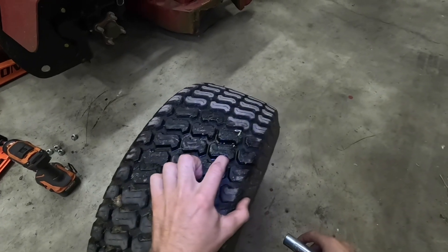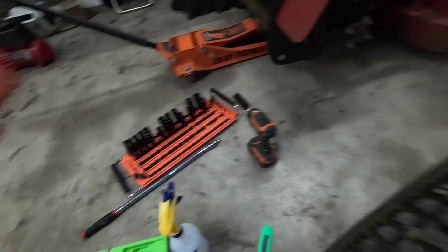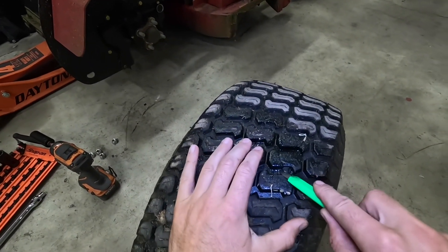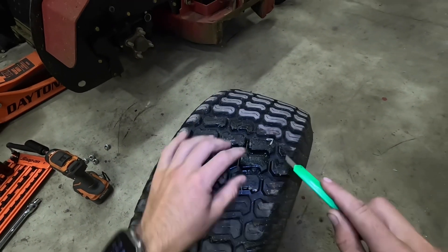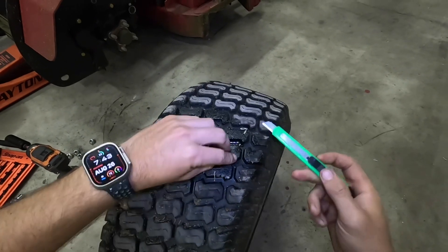We can take our knife here and cut off a little bit of this excess that we have. This is optional — you don't have to cut this off, it just makes it look a little nicer, a little more flush.